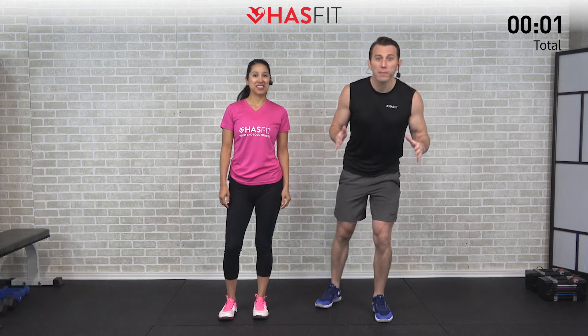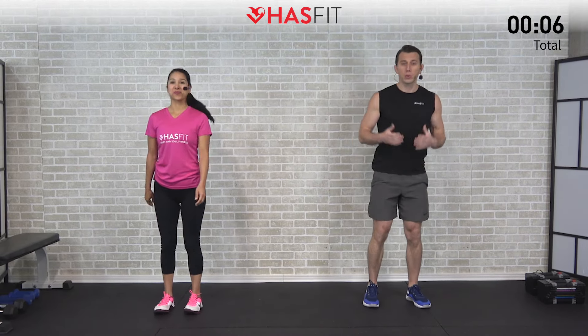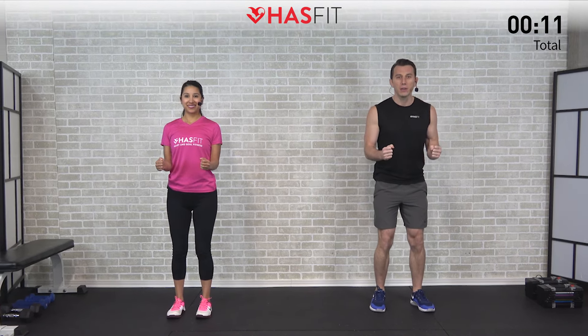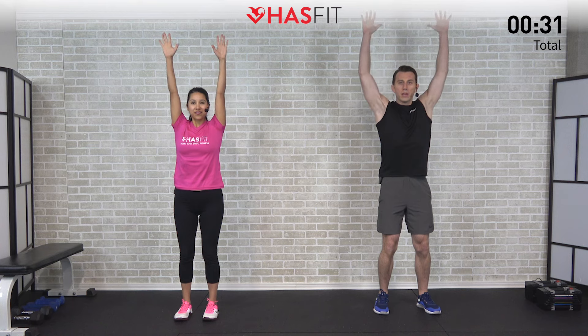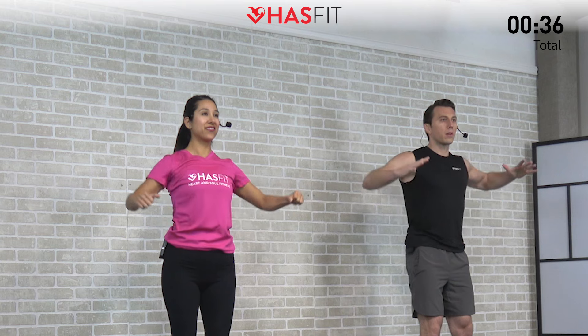Let's get started by warming up our upper bodies and shoulders specifically with a shoulder complex. With your shoulders back, good posture, elbows in and bent at a 90-degree angle, let's go ahead and raise those elbows up to our sides. Now let's pull those hands back, reach straight up overhead, and then reverse it — lower the elbows and bring the hands back and elbows down to the side.